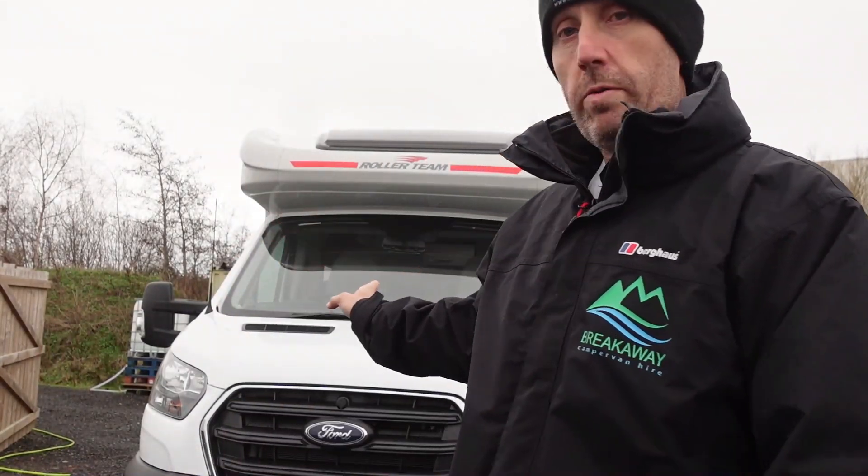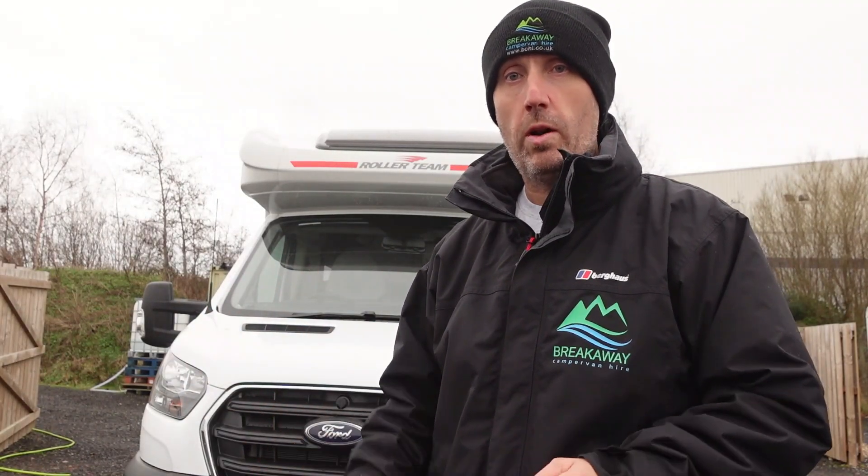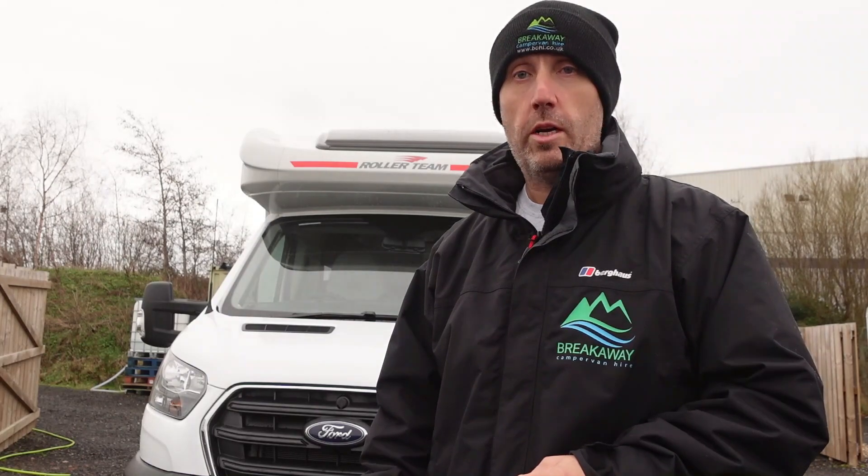Hi everybody, Joseph here from Brightway Camp Van Hire. We're just going to do a little walk around our Roller Team Sephiro 696. If you've hired this for the 2023 season, this particular model, you'll either get Kayla Louise or Madison Marie. We'll have a quick walk around the outside, show you how everything works on the outside, then we'll go inside and show you how all that works, so you've got some idea when you come to pick it up.